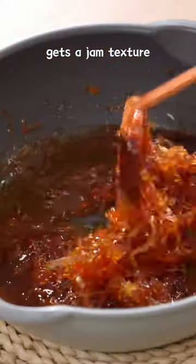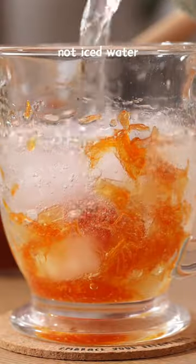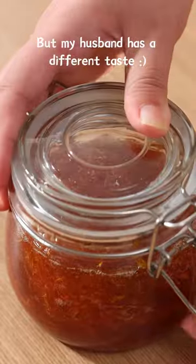Heat until the pomelo gets a jam texture, then add in honey and mix well. It's best served with warm water and ice water, but my husband has a different taste.